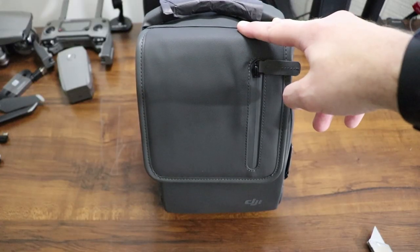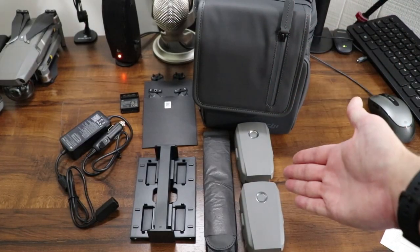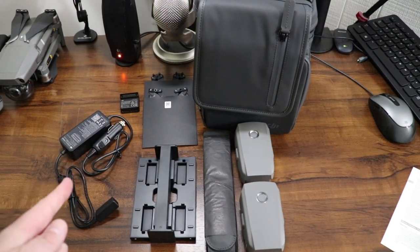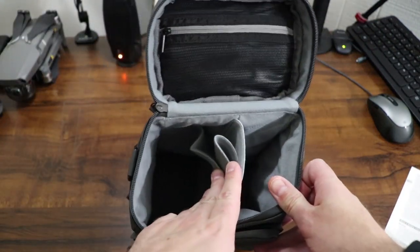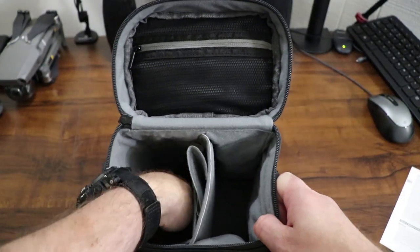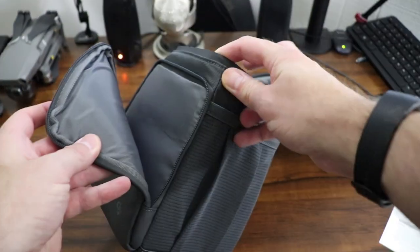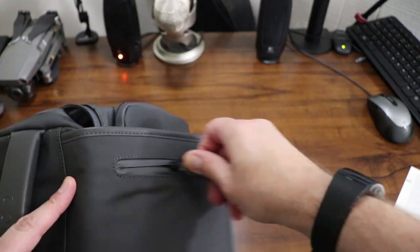Now let's unbox the Mavic 2 Fly More Kit. The only two things in the box were the bag and the Fly More Kit user guide. Here's everything out of the bag: you get the bag, two extra batteries, a strap for the bag, the charging hub, extra propellers, a power bank to USB adapter, and a car charger. The bag has plenty of compartments — batteries fit down inside, there's a divider, and it's divided up so you can pop your drone in. There's a compartment at the top, more storage up front where the blades were stored, extra pouches on the sides, and another compartment on the very top.